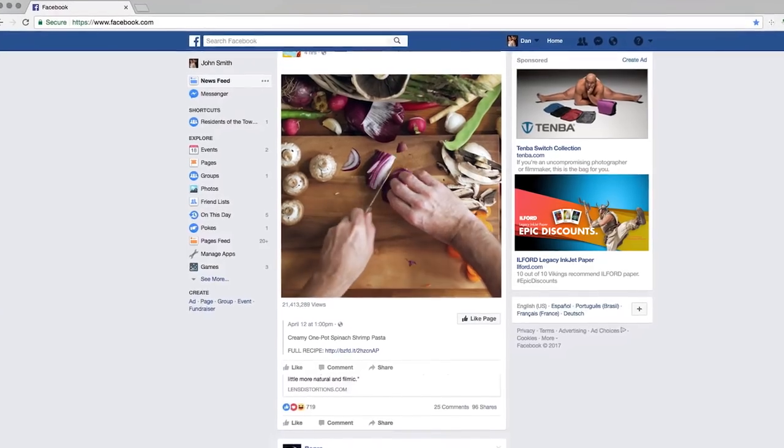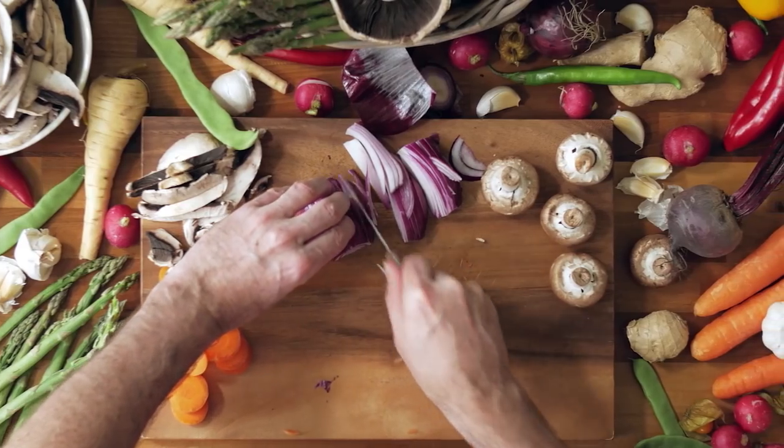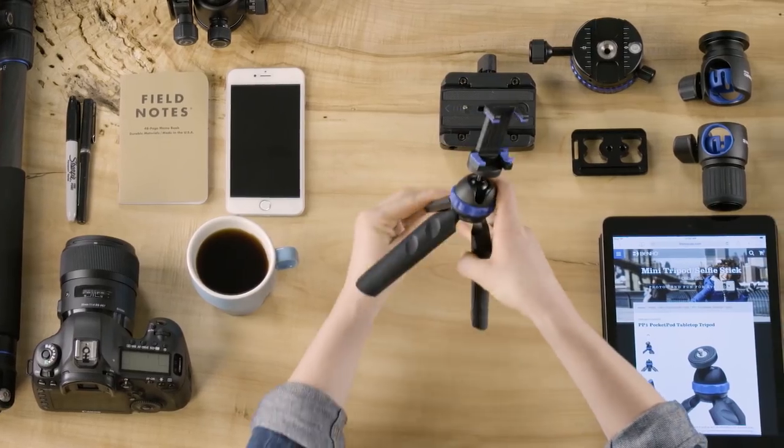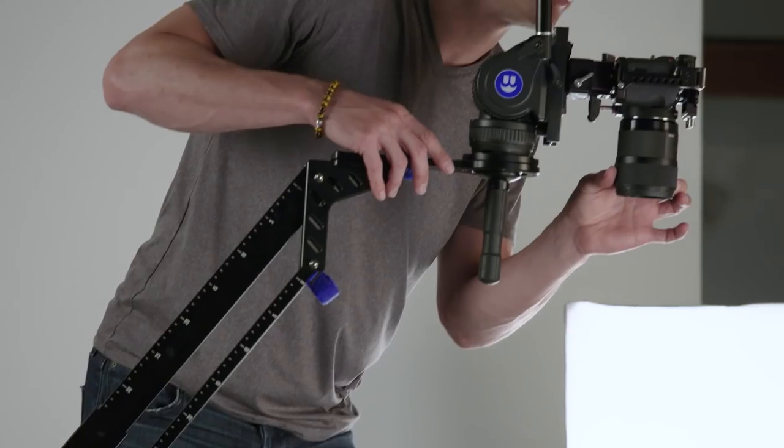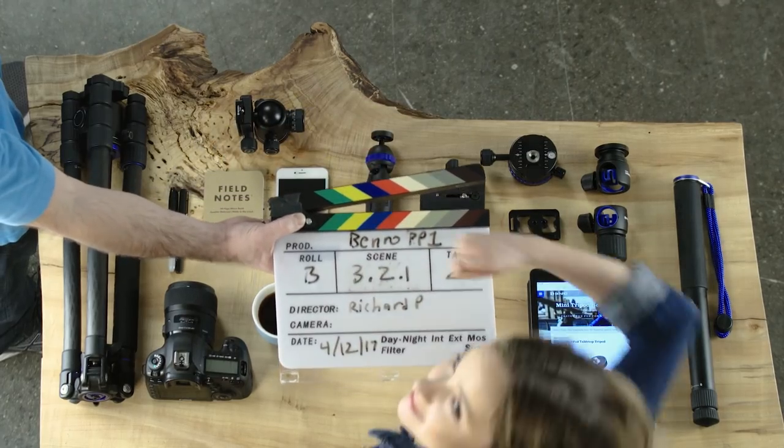What's up guys, this is Benro Tips and Tricks. Overhead tabletop shots are all over social media — hashtag work mode, hashtag foodie — used to demonstrate DIY cooking recipes, product demonstrations, and arts and crafts. This popular POV, or point of view, camera angle can be challenging depending on how you're planning to approach the shot.